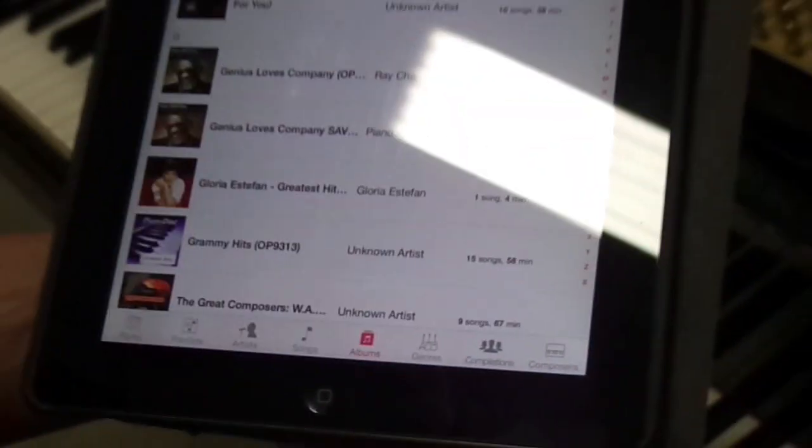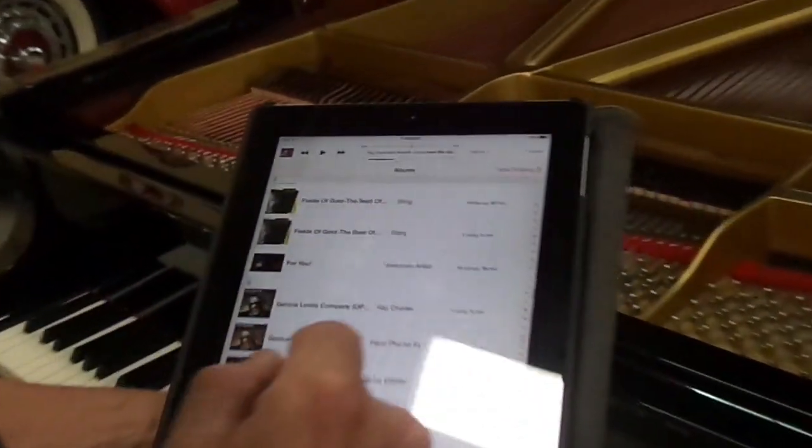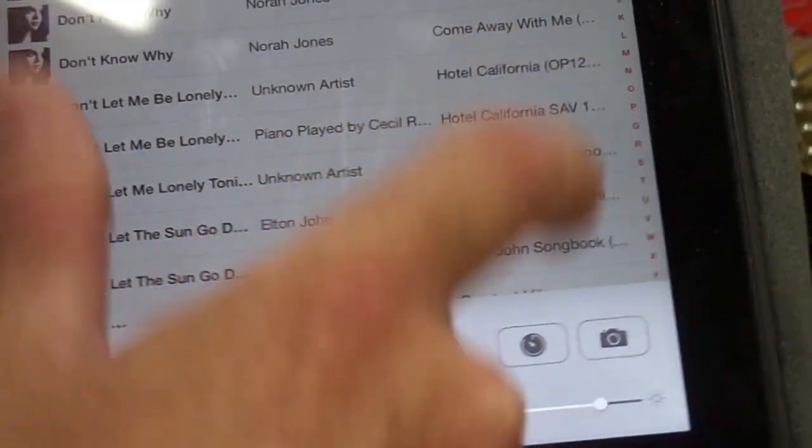Now press the home button, then press Music. This is the most important part: there used to be a little box up here that you'd press to select, but not anymore. It's down here — swipe up like this and you'll see AirPlay. Click AirPlay and make sure you select Yamaha C3 Grand Piano. Very important.